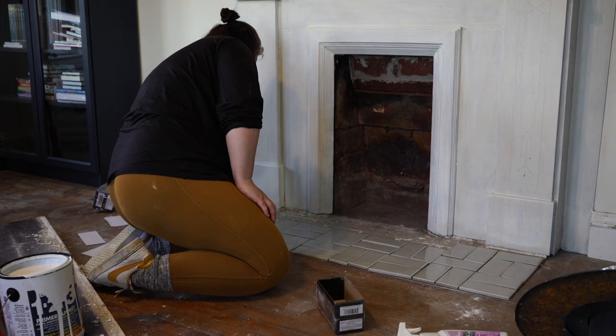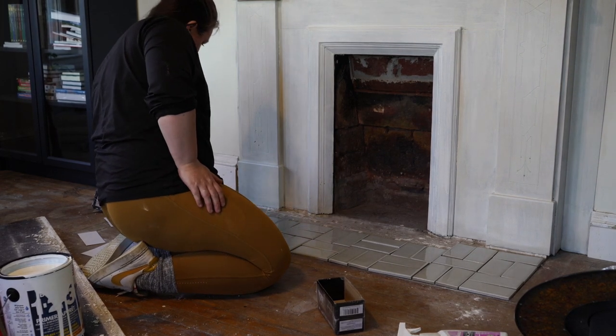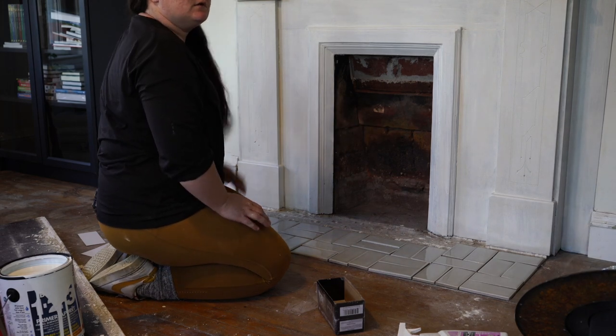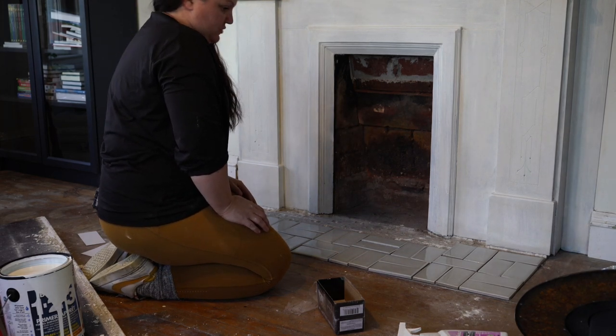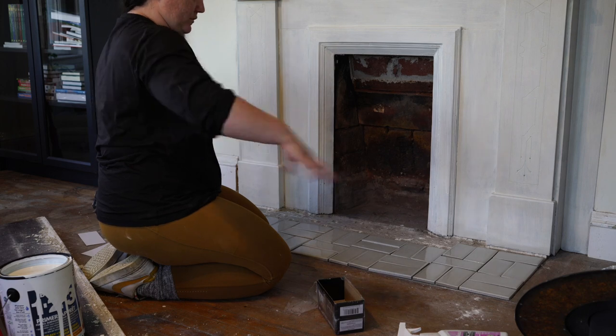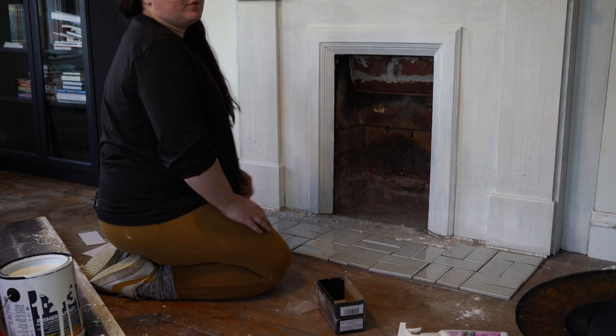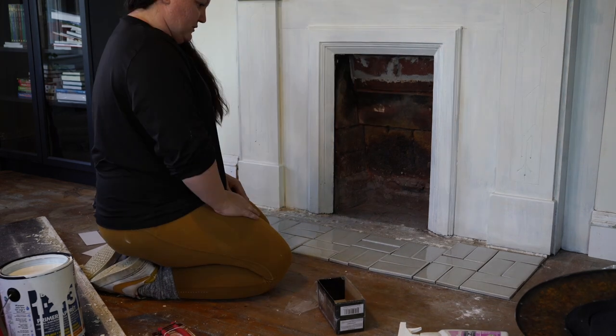These ones are going to have to get cut — that one and that one — along this row. Then we'll do all the little cuts up there. But when it's grouted and that floor is all down and everything's rubbed, that's my only option to stay within those parameters, I think.